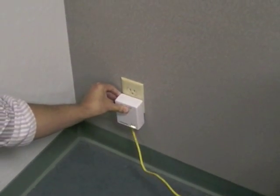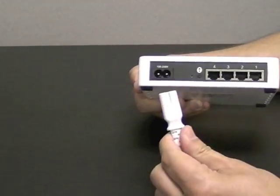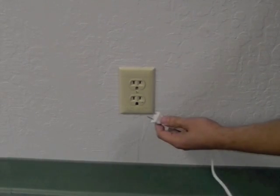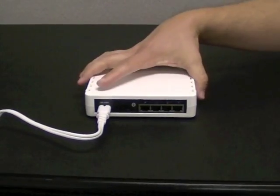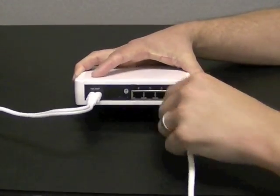Do not plug the adapter into a power strip. Get the four-port power line router and plug the power cord into the power port on the back. Plug the other end of the power cord into an electrical wall socket. Plug an Ethernet cable connected to a device you want to connect to the Internet into an Ethernet port on the back of the adapter.